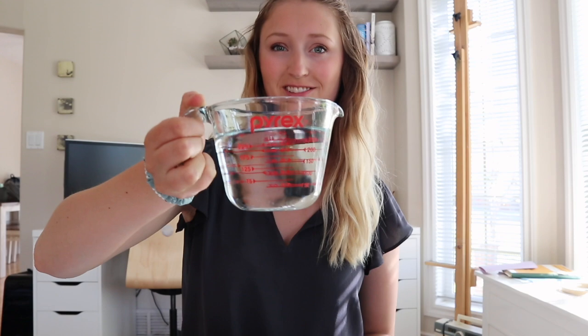The last thing we're gonna need is some water to mix with our paint and a container to shake it all up in. So let's get started.